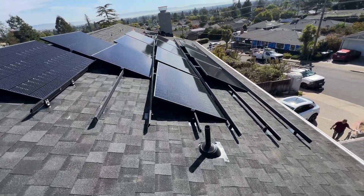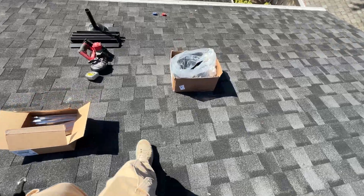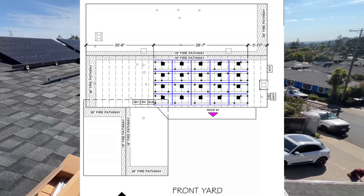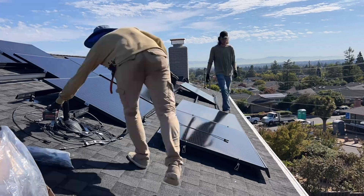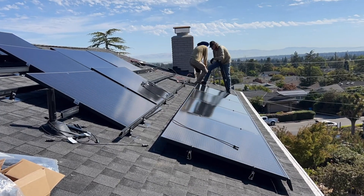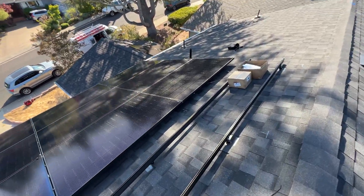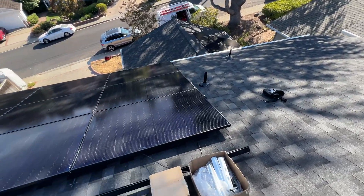We just lifted some of the panels. We're going to start installation because for Solark rapid shutdown we're going to use APSmart devices, which are right here. In the Solark gutter box we're going to have a transmitter which will send a signal to them. For panels we're using StilFab 420 watts, and it's going to be four rows with five panels each, so 20 panels total. Here's the progress at end of day — we installed 14 solar panels, with six panels remaining on the roof. We're going to continue tomorrow.